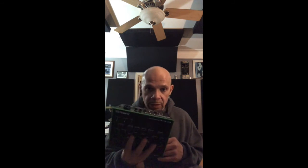I'm probably gonna use it a lot in the studio and also in live performance. The Roland Vocal Transformer 3 unboxing.